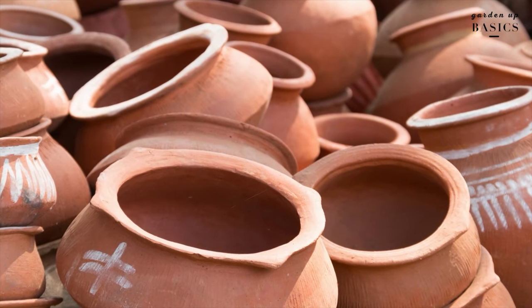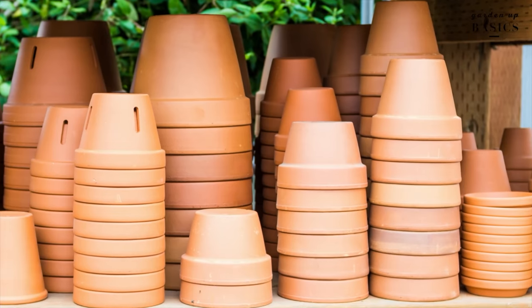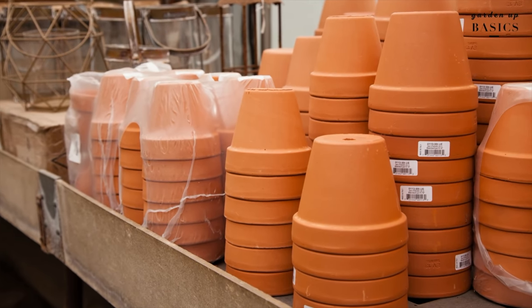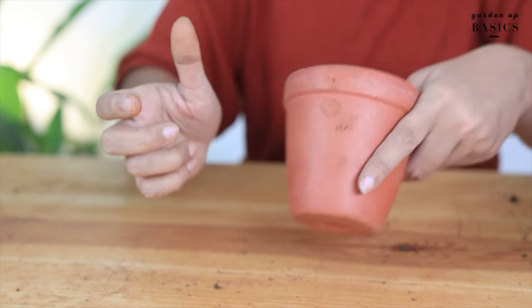You may have seen artisans craft wonderful looking terracotta planters with their bare hands, but nowadays you can also find terracotta planter designs made using machines. You can easily differentiate between the handmade and machine-finished ones. The handmade planters have minor inconsistencies in design and texture, while machine-made planters have a consistent look and color. Functionally speaking, there is no difference between them.